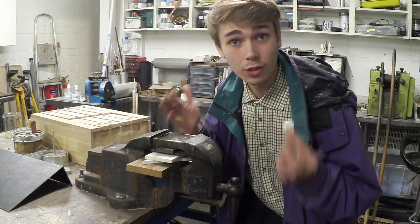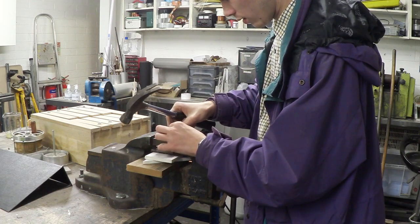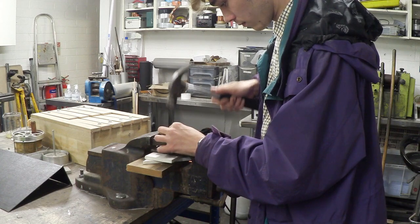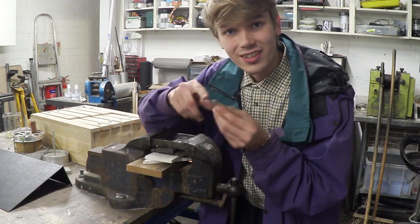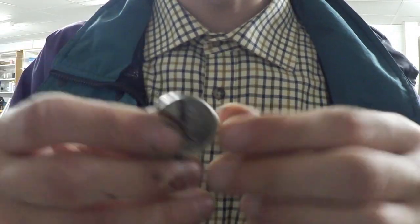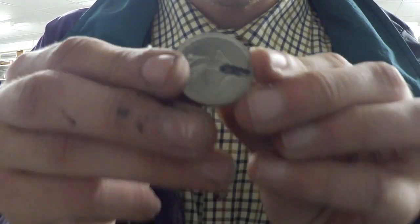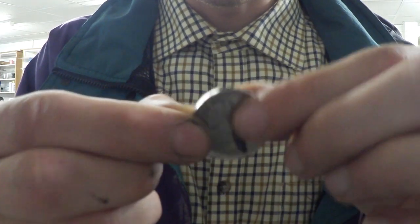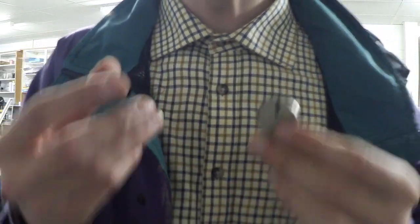Here is an example of how it should be done — you just want to keep going round and round until the edge starts to get much flatter. As you can see, the edge is getting flatter and wider, and the coin is starting to get a bit smaller. The marks on the coin tell me when I've made one full rotation with the hammer, then I can spin it to the other side and do another full rotation, which keeps everything super even.